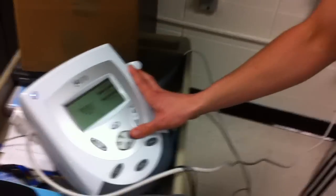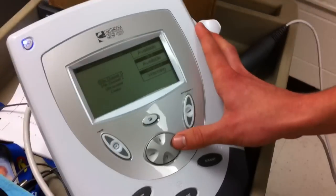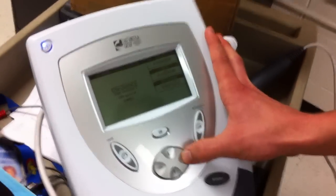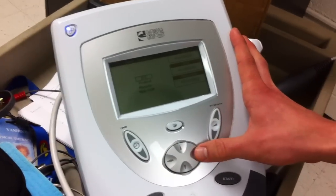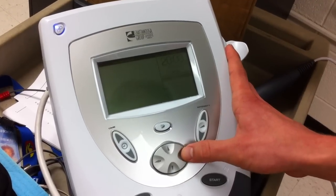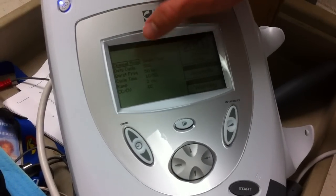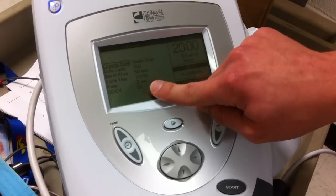The parameters for my Russian E-STEM: we're on STEM channel one, select Russian, and we're going to have a duty cycle of 50% with a two second ramp time.